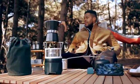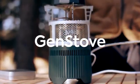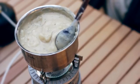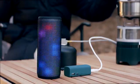Introducing the first portable thermoelectric generating gas stove, the Gen-Stove. The Gen-Stove harvests the energy from the fire, which is stored to produce electricity.